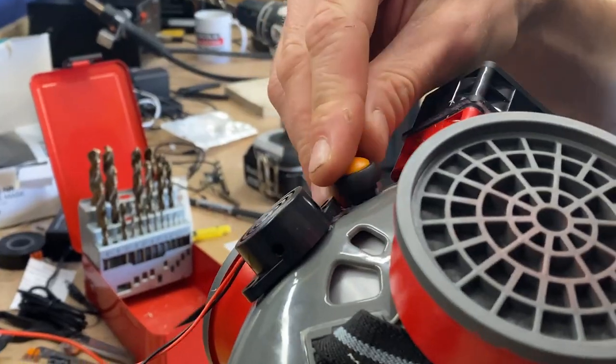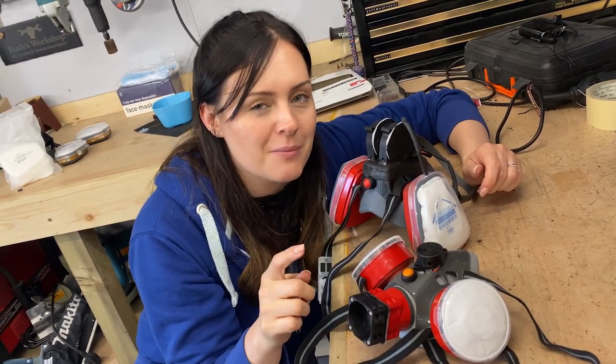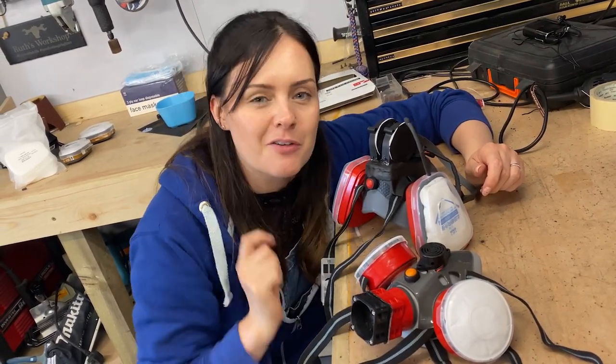We've thought long and hard about what our face-generated electricity should power and decided on a buzzer — because it's really hard to speak through the masks and nobody can understand what you're saying. Although we're wearing masks, social distancing is still important. So Sean and Ruth are going to mount little buzzers on their masks that activate when people get too close — essentially screaming at them with a high-pitched buzzer: 'Get away, get away!' The buzzers are mounted and activated by little buttons on the masks.